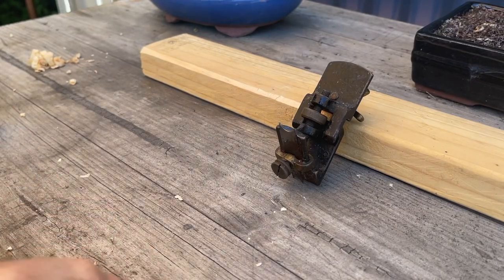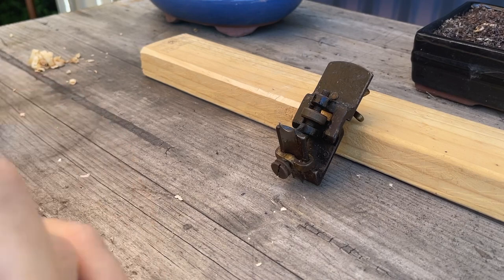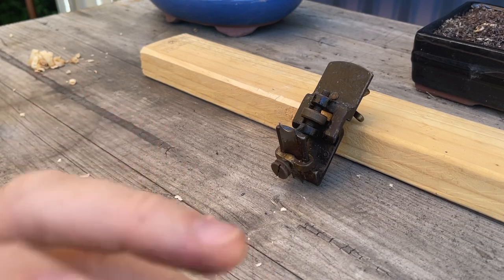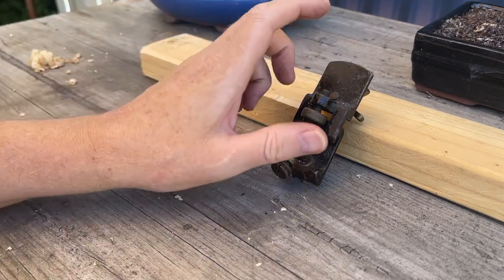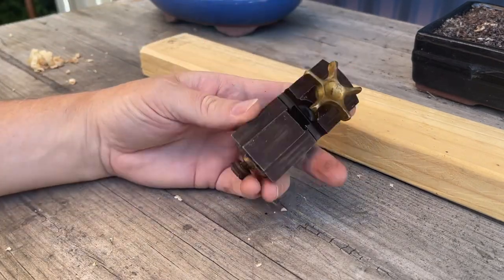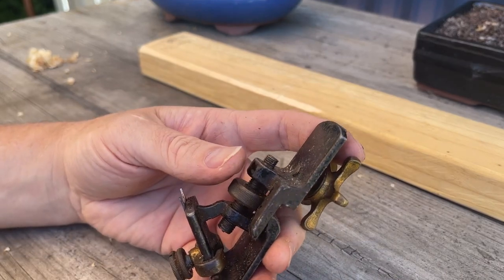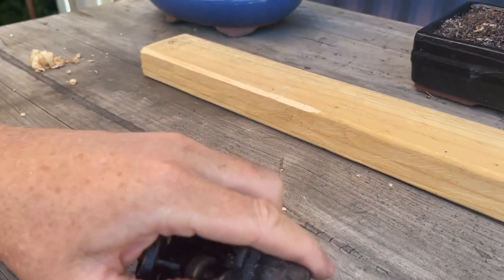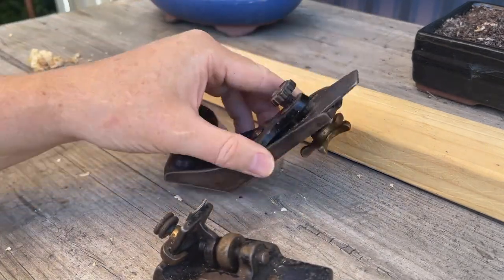The Stanley 72 and a half — unlike half sizes in other Stanley planes where they are generally wider and bigger, except in the case of the number 10 — the Stanley 72 and a half is actually an adapter. That's all it is. The Stanley 72, as we know, comes with the standard long toe.